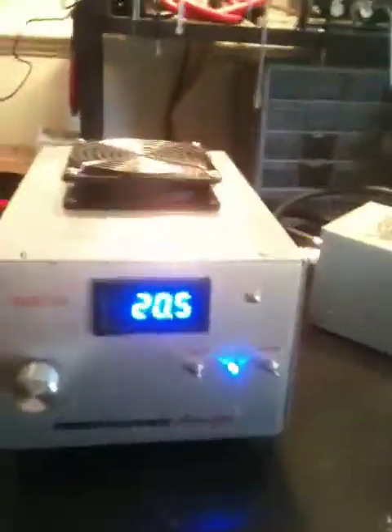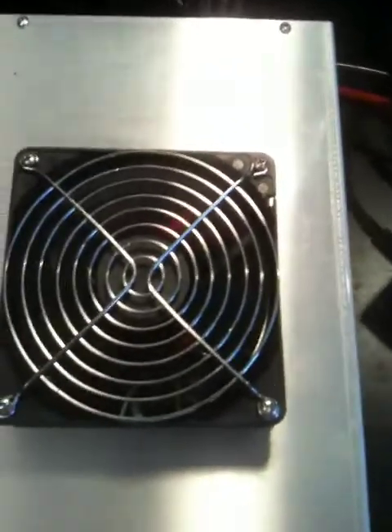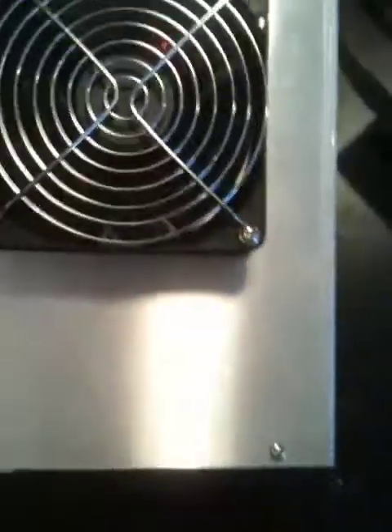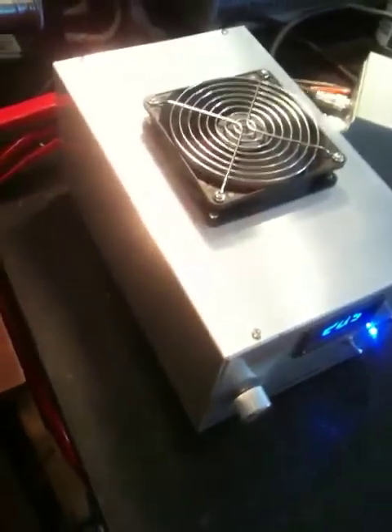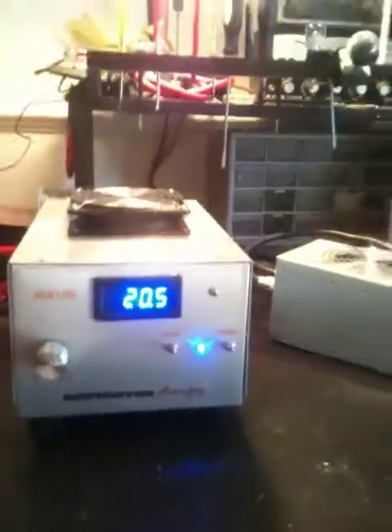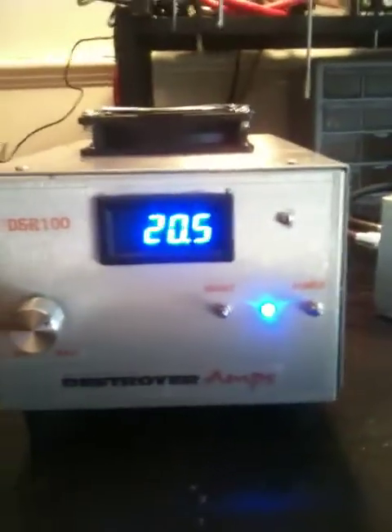Just to give you an idea, this is the regulated cooling fan we have up top. As you can hear, she's pretty nice and quiet. Not too shabby. She's definitely a heavy but compact unit. This is one of the power supplies you will see on our website — we should have them posted up in the next few weeks or so.